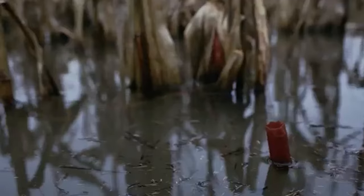The Sitka mid-season system in Optifade Marsh is built to deliver the essential components of performance and durability to keep waterfowl hunters warm, dry, and concealed no matter what mother nature throws their way.